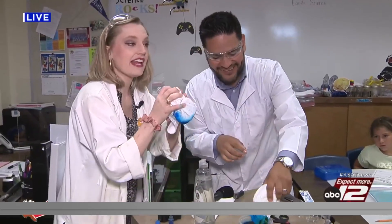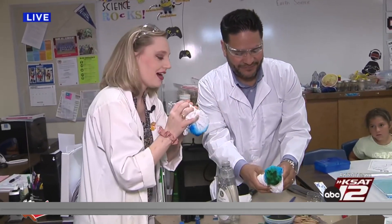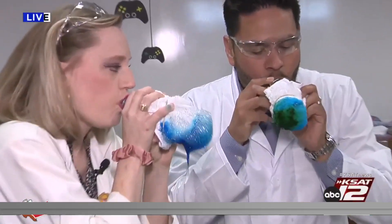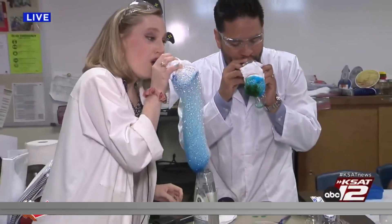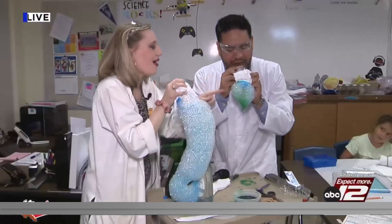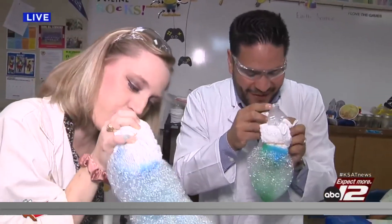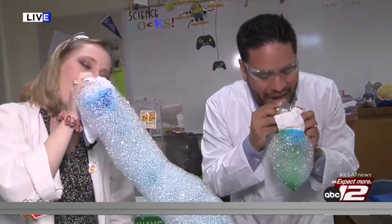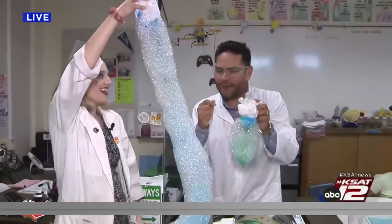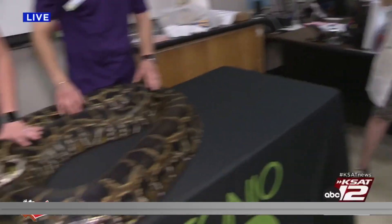Dip it in the soap water, and then you just blow — but don't do this yet, guys, okay? You're going to do this in a bit. You ready? Go for it — three, two, one! Keep on going, RJ! You need some extra lung strength there. I've got a long way to go before we get to Gomez — Gomez over there is 14 feet long!